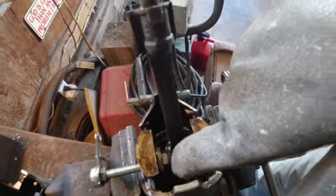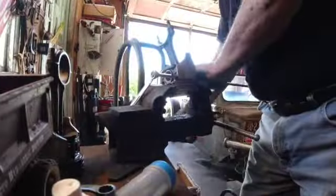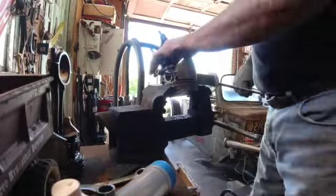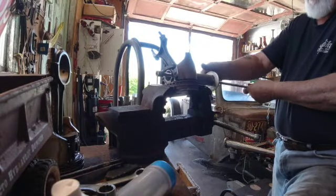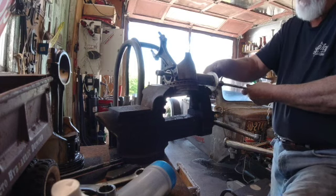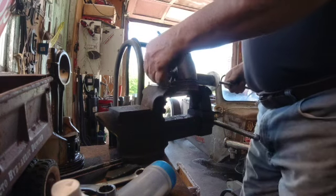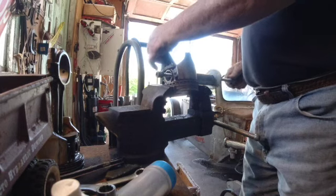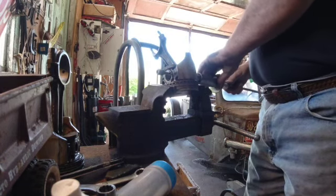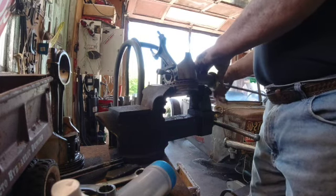I'll give you a little view from up here — you can see the shaft has come through here now. You can see where it's coming into the piston part now. I can loosen this up out here.